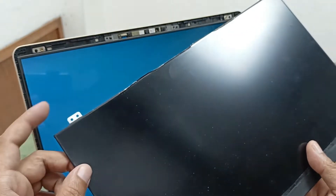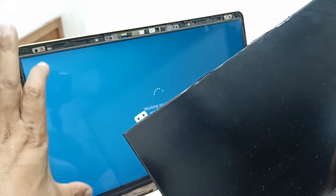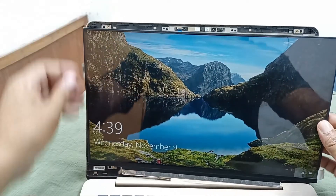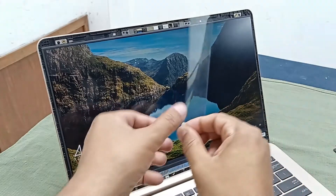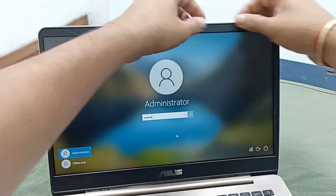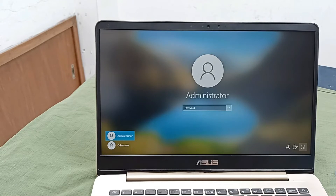There is also one thing you have to check — you can see here is a screw holder, but this replacement display has no screw holder. What I will do is attach this laptop display with the frame properly. This one fits perfectly. Our display fitting is now complete. Let's shut down this laptop — our display installation is complete.